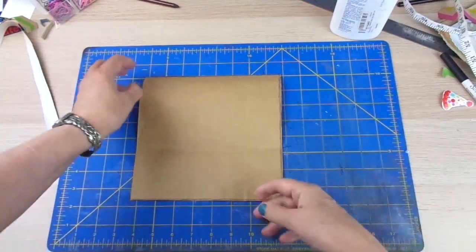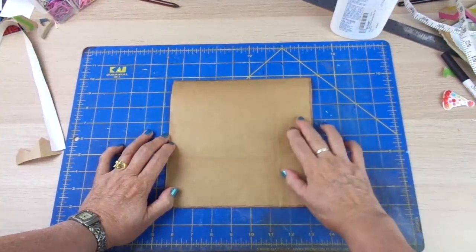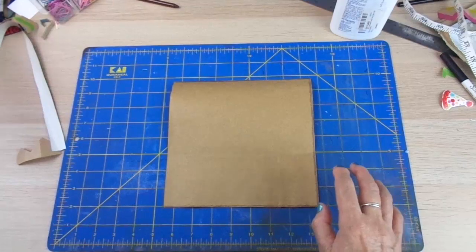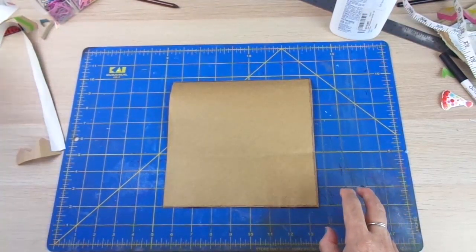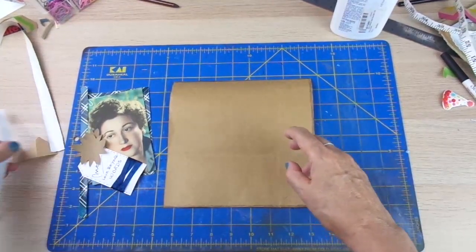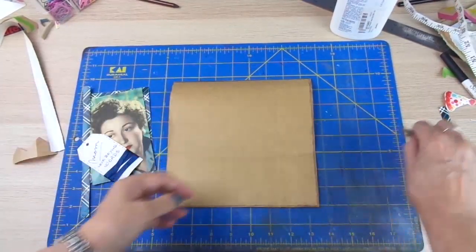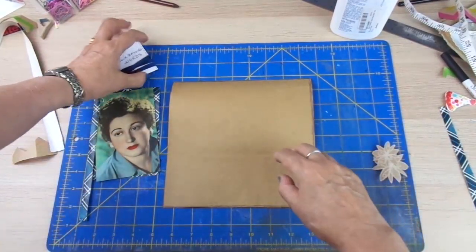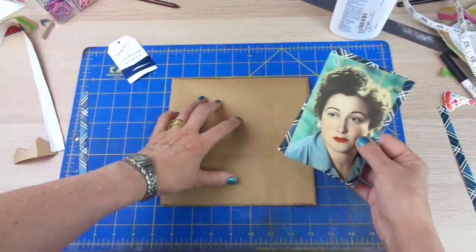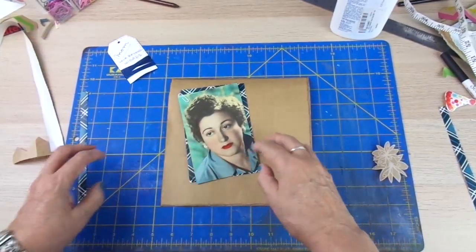Let's go to work on one layout I'm going to show you today — I'm going to show you another one in a future video. I'm going to make a layout with a picture of my mom. She passed away many, many years ago in 1983 at the age of 60 — very young. I think she was a beautiful, beautiful woman, and I love her and miss her a lot.